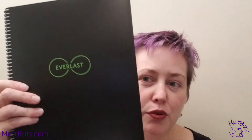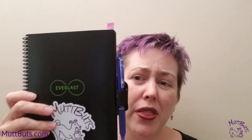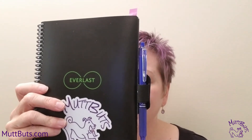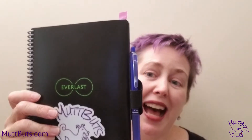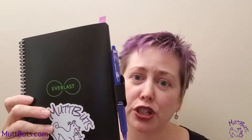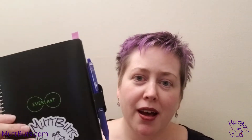Today I want to talk about your Rocketbook Smart Notebook. It comes right now in three sizes. You have your eight and a half by eleven regular letter size. Then you have the one that I use the most often, which is the executive, six inches by 8.8 inches. I love using this for my Rocketbook bullet journal — that's what I use it for the most. You can see I've got a pen on it and everything.